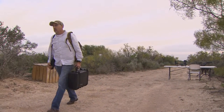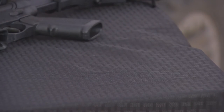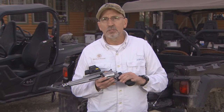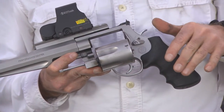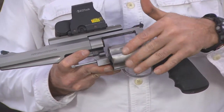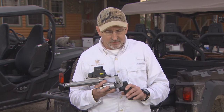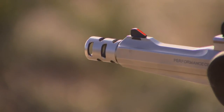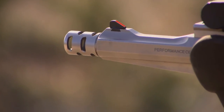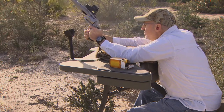Now that Paul's sighted in, let's learn a little bit about the Smith & Wesson handgun he's using today. This gun is out of our Performance Center — it's our Performance Center 500, with a 7½-inch barrel. Everybody is kind of intimidated by the 500, but it's a very ergonomic design. What's really nice about this is the 360-degree compensator on it, which really tames this gun.